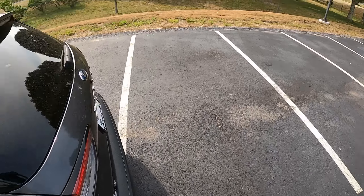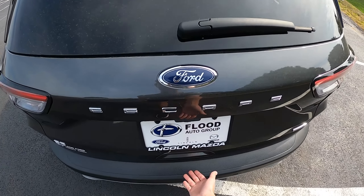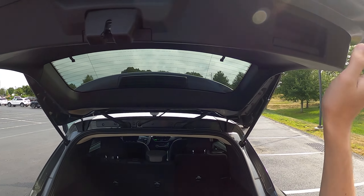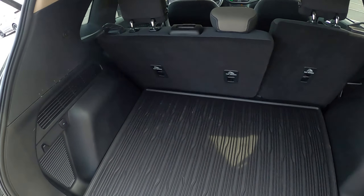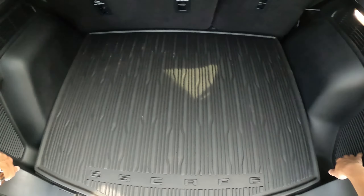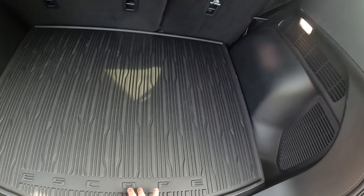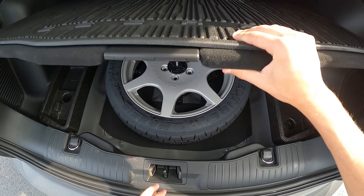Let's check out the trunk. If you had the key in your pocket you could open it via the foot sensor, but you can also just open it manually. It is not a powered liftgate — you have to opt for a higher trim to get that. It comes with a nice cargo mat and very minimal wheel well intrusion, which is awesome, as well as some cutouts for storage, a 12-volt port, and LED cargo lights. Down below you get a temporary spare.